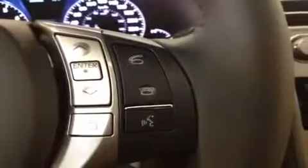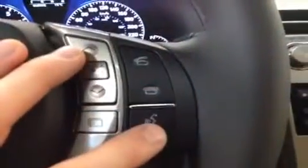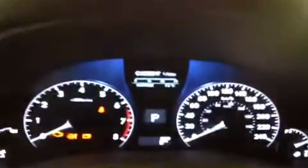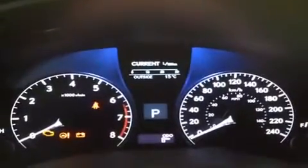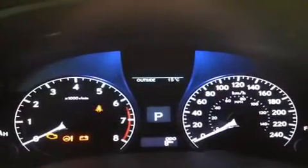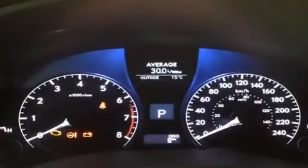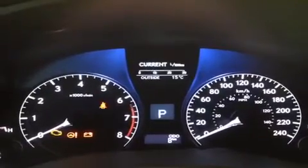Over on the right hand side are the Bluetooth controls: call answer, hang up, voice command. These arrows here correspond to a little display screen on your dash that shows you different ways to look at your fuel economy and cruising range, and just a little bit of data right there.